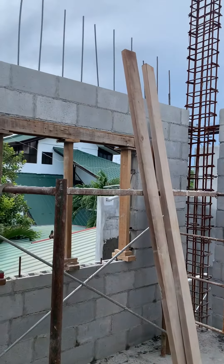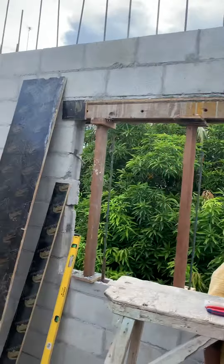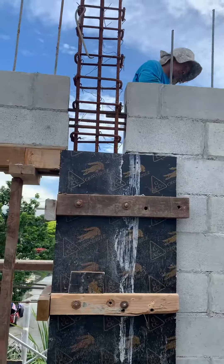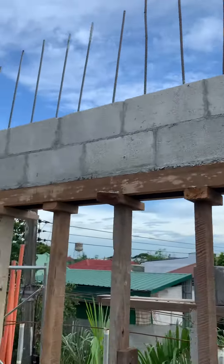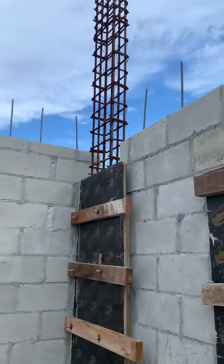We are ready for the beam, and then we can pour in. The beam block is in. The beam block is finished. Firewall is done.